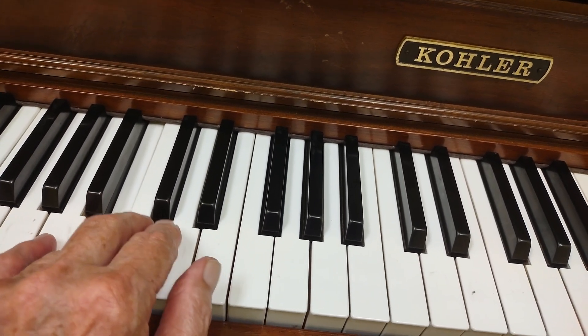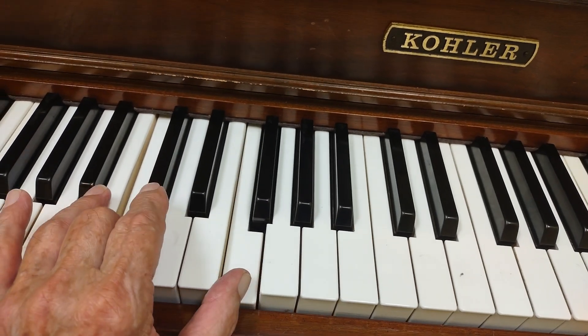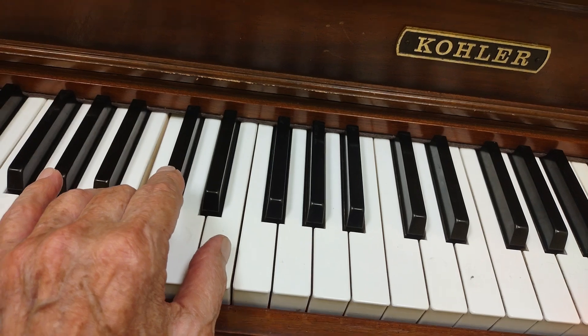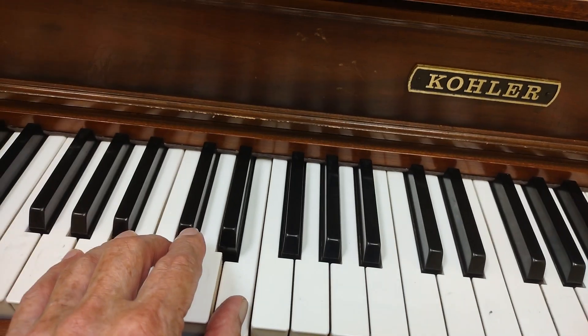Then we have an F chord. That's going to be a third finger to play the C, and your thumb is going to move to play the F. Then your thumb comes back, plays C still, and an E with your thumb.